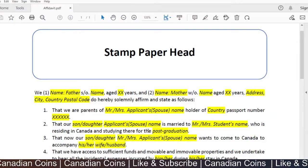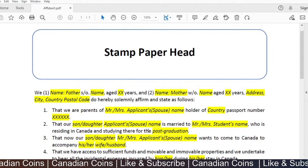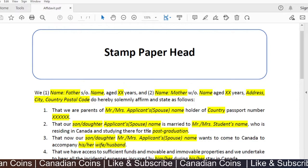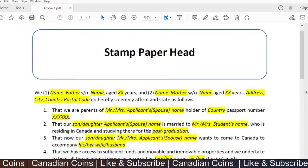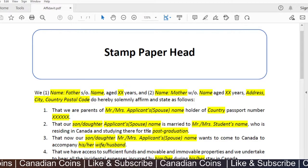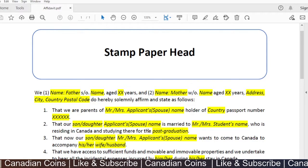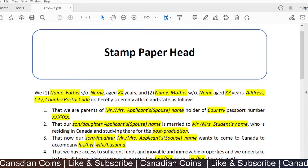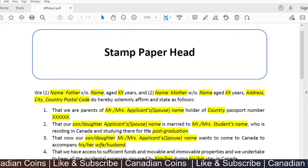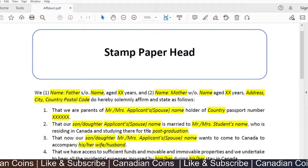The main idea of this document is: if the applicant does not have many assets back in the home country to support proof of funds in the application, he or she can include an affidavit from their parents who have some assets, stating that the parents will be supporting the applicant during their stay in Canada.